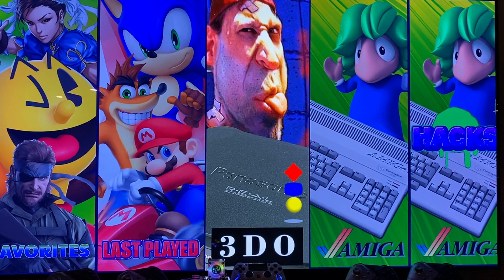Hi guys, what's up? My name is Chris. I'm proud to show you the new Raspberry Pi 4, the new edition, the 4-gig edition.